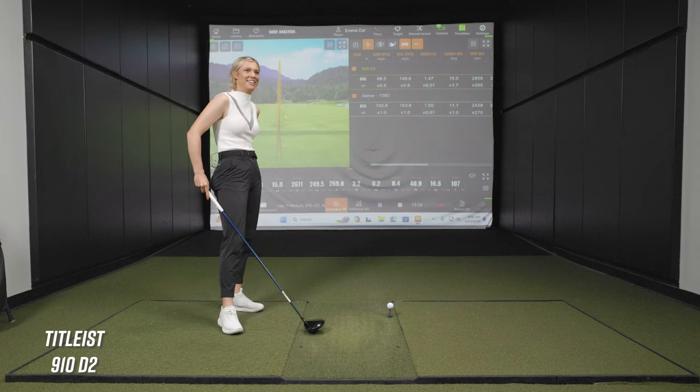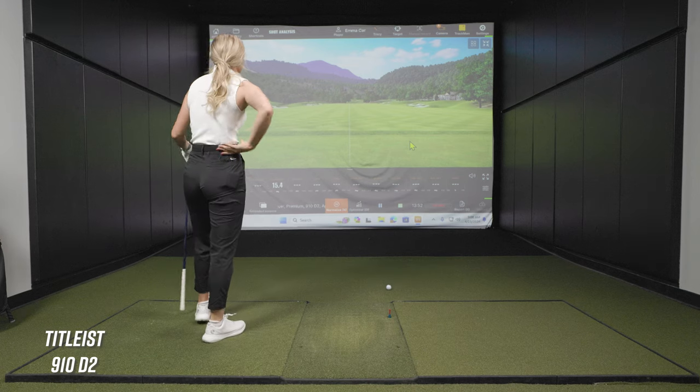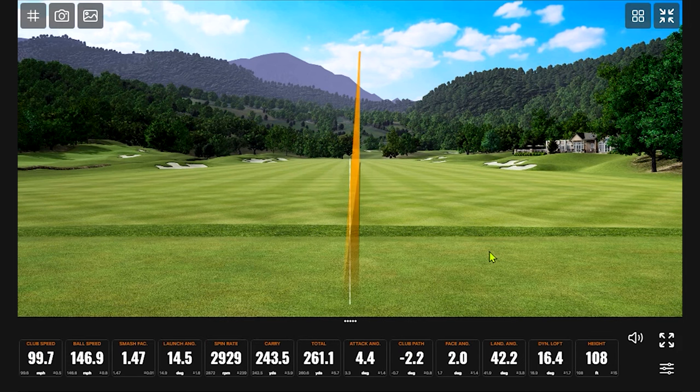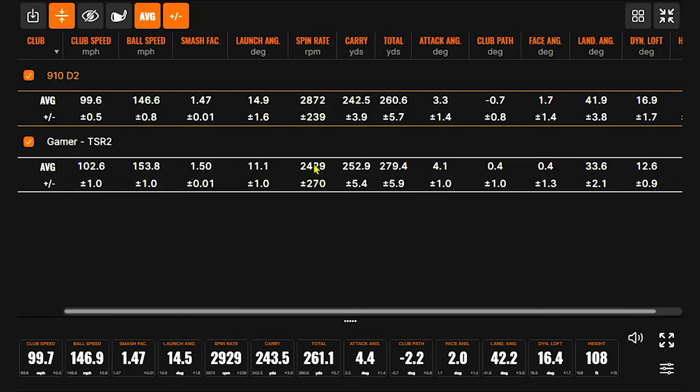How did those guys hit it with those little wooden clubs? It does make you wonder. I felt like I toed that a little bit to force it closed. It's interesting you say that, because typically when you hit it towards the toe the spin actually goes down. And it did come down a little bit, but it's still up there towards 3000. Your average with the TSR-2 was 2429, and with the old one it was still up towards 3000 — kind of to that point about spin rate with this older driver.